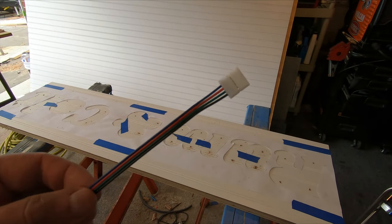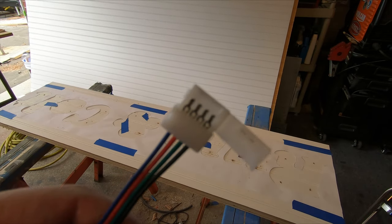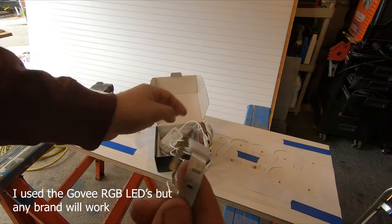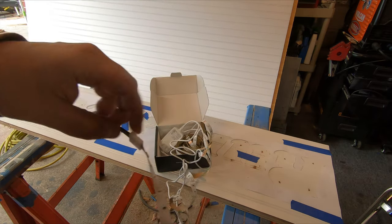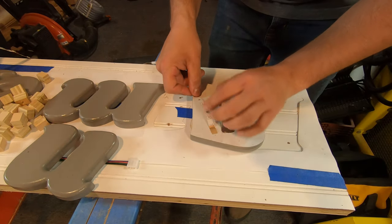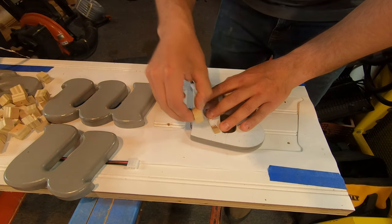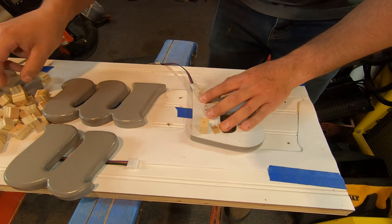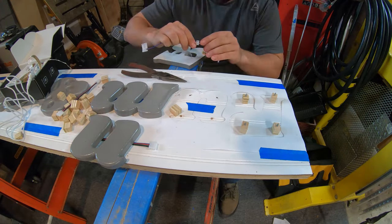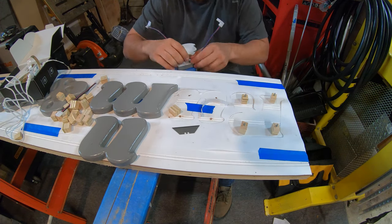Now comes the fun part — putting the lights on and wiring everything. I know it sounds scary, but it's really not that bad. I bought connectors for RGB light strips that let you cut the LED strip on the cut marks and reconnect them separately, so you don't waste LEDs behind the sign when running wires from letter to letter. I cut them into three LED diode strips, then stuck small sections to the back of each letter, making sure to stay clear of the standoffs.